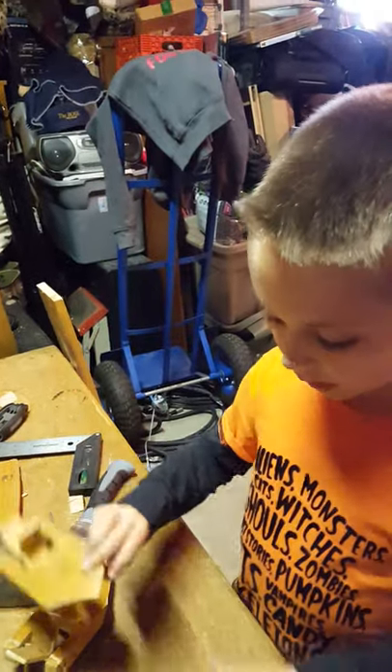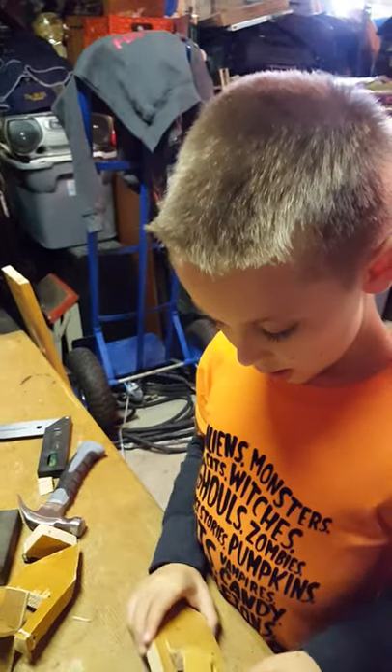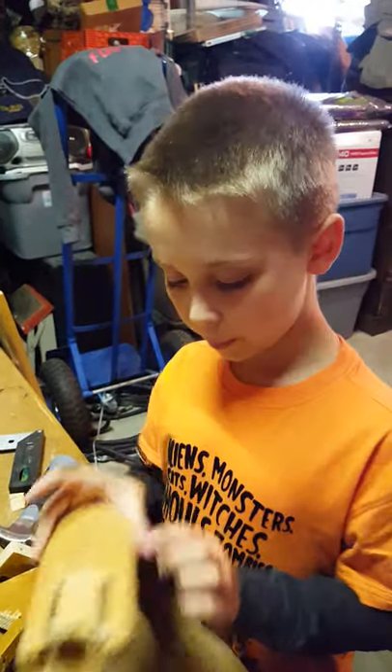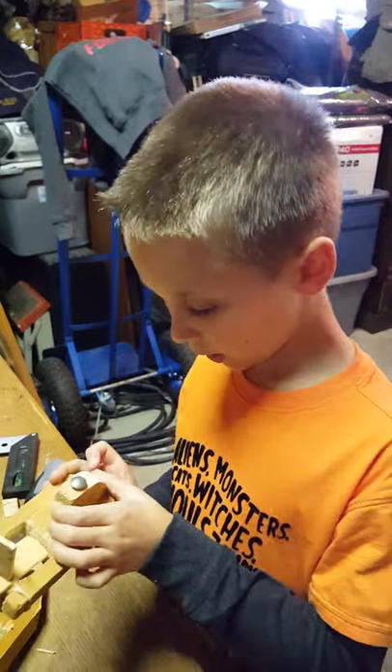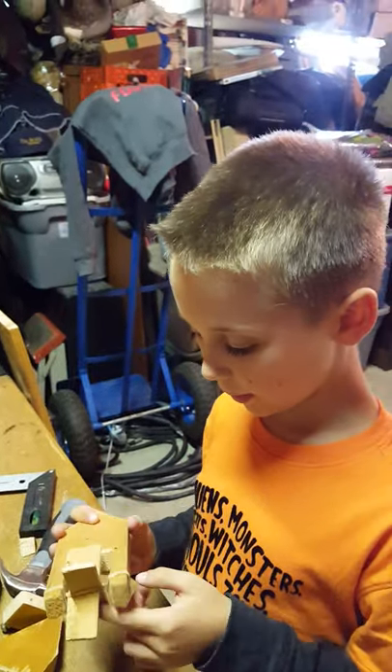We have the slanted part of the boat that's gonna help it go in the water really easy. Then we're gonna glue the cabin on here, maybe sand the edges a little bit, and then we're gonna paint them.